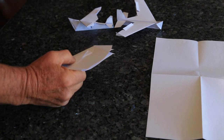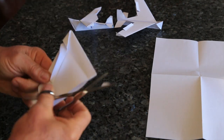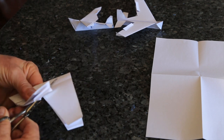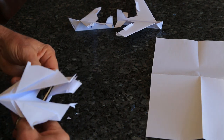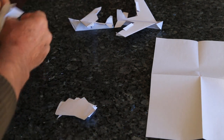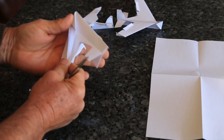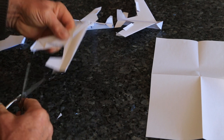Then cut it like that, which takes 10 seconds. Fold some flaps in.